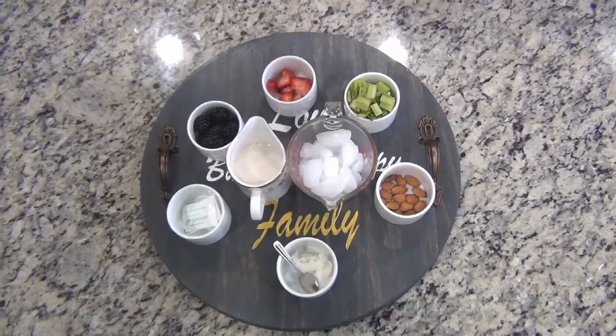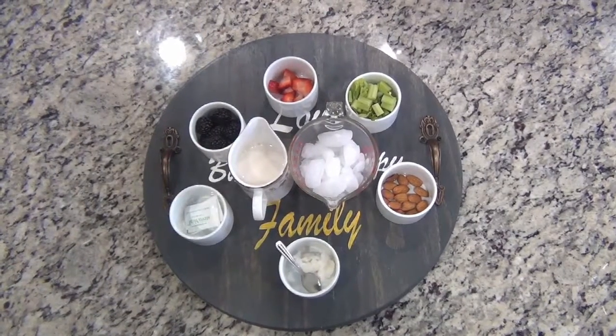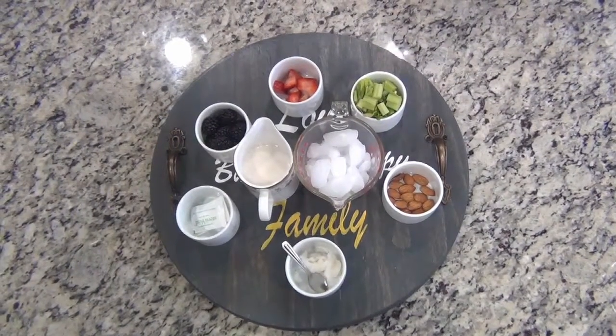Hello friends, today we are making a low carb blackberry smoothie. It is full of antioxidants and good fat.